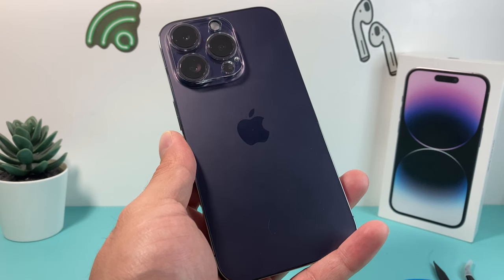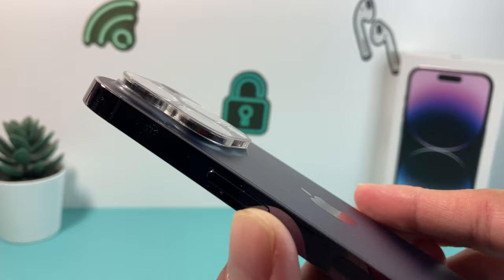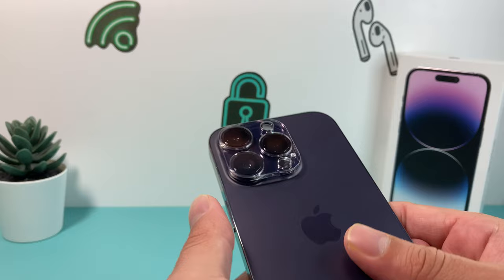Hey guys, in today's video we're going to show you how to properly remove or uninstall the back camera lens protector on your iPhone 14 Pro. This method will work on any other phones too, but you're going to be very gentle whenever you take that lens protector cover off your camera. There are simple ways to get that removed without making any damage to your phone, and we'll show you how to do that.